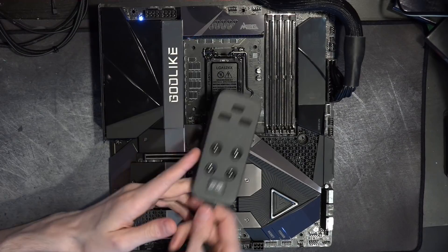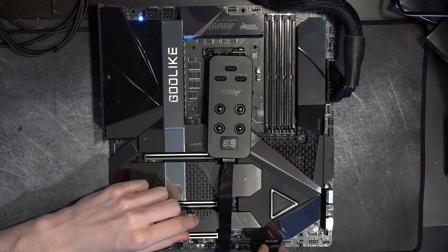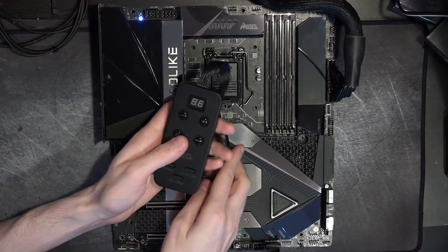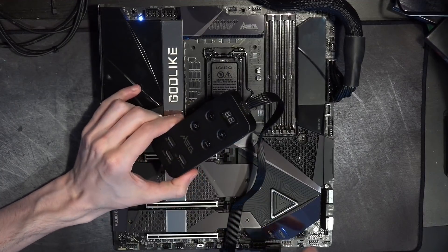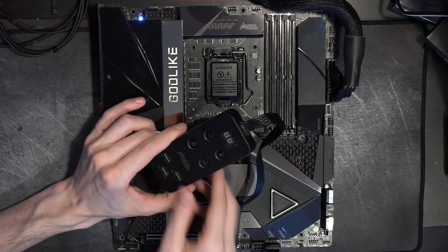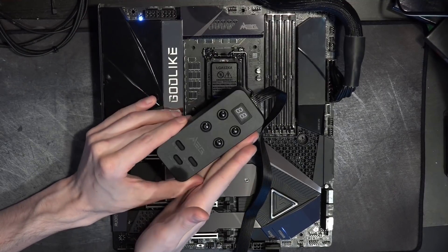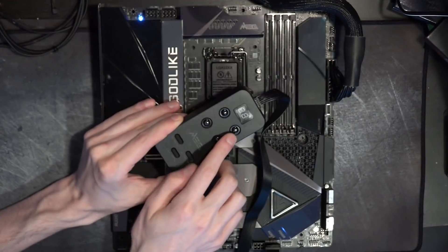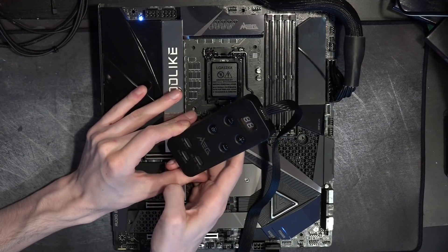My favorite feature on this board is this thing — the Tuning Controller. MSI took all of the buttons that they normally cram along the bottom edge of the board and built this little controller. You get power, reset, BCLK down, BCLK up, OC retry, OC failsafe, and clear CMOS.